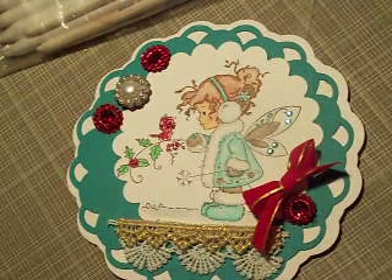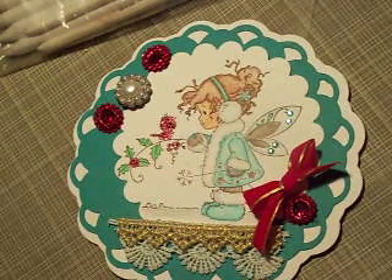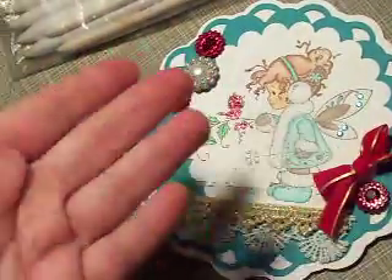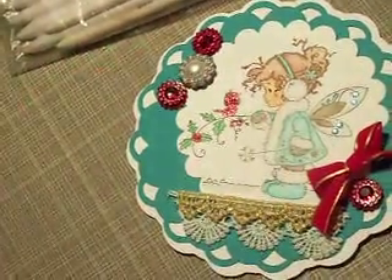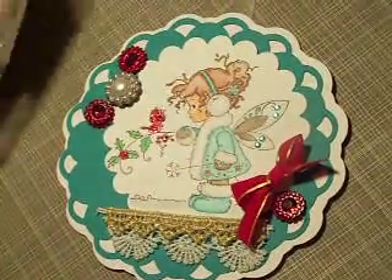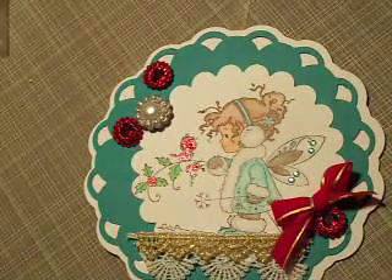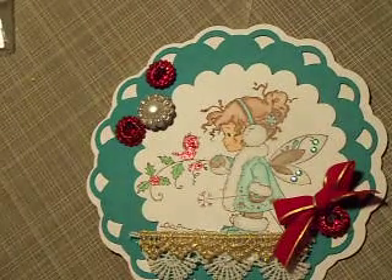Hi guys, it's Christine! I just wanted to show you the card I was working on. I'm going to do two parts because I don't have software to change things and pause and everything. So I just wanted to go over what stamps I used and the materials.